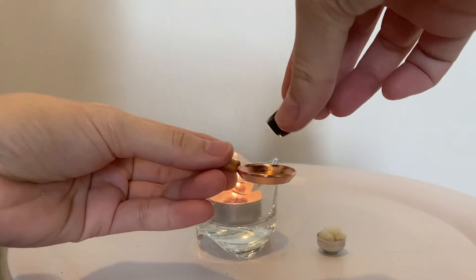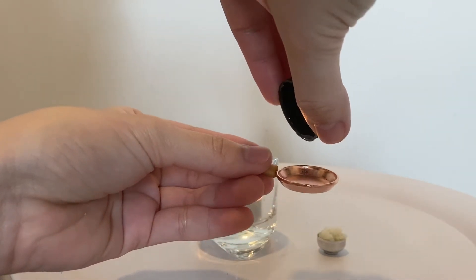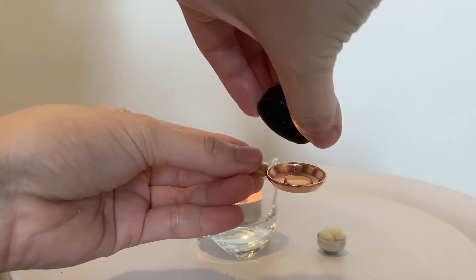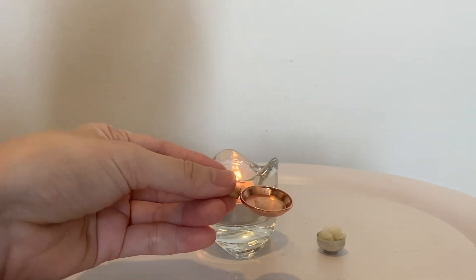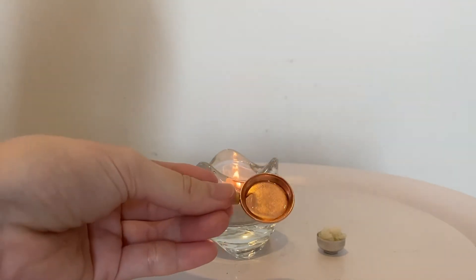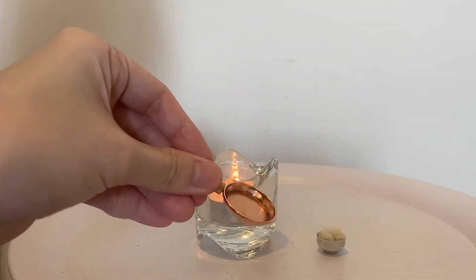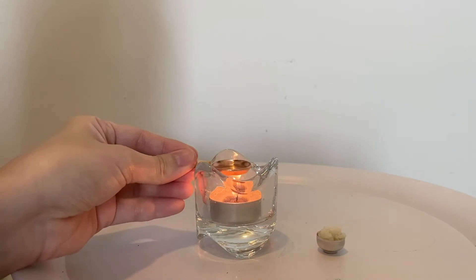So first we're gonna pour the oil. I think that's enough. There's actually supposed to be a miniature bottle for oil but I don't have it — it's a very low budget miniature cooking. Okay, so now let's heat up the oil.